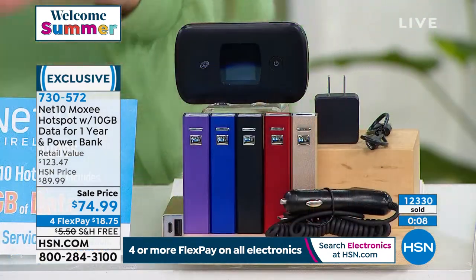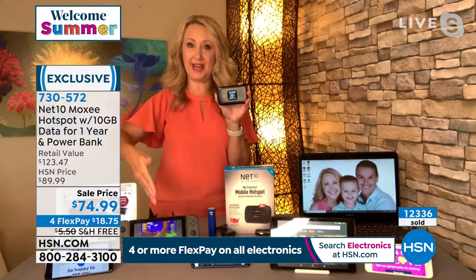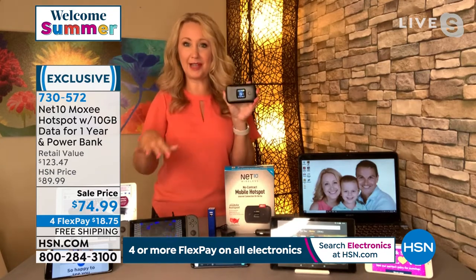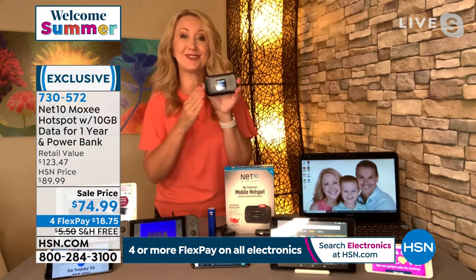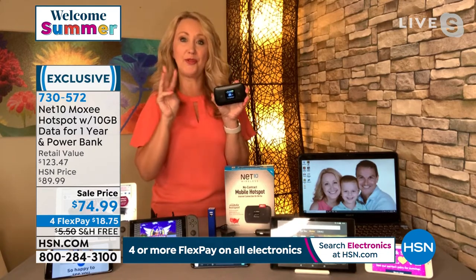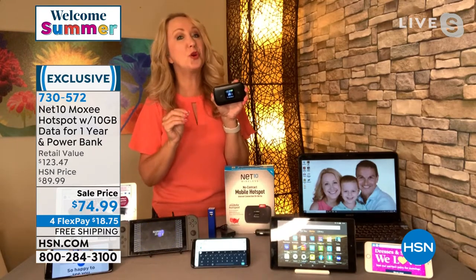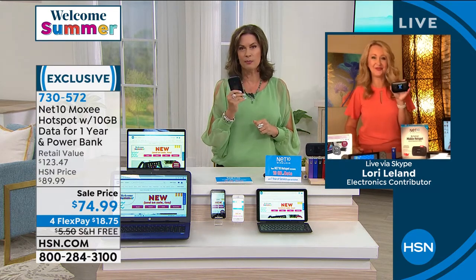Why do you need a hotspot? To provide internet so you can go online, stream games and movies, stream music. Our computers, laptops, iPads, and phones without Wi-Fi service are essentially doorstops. This provides it with no ongoing fees, costs, or contract. Super lightweight and portable, three ways to charge the built-in battery, connect up to 16 devices at a time for stable, secure, personal Wi-Fi that can't get hacked. None of the bad guys can get your private information when you have a Moxie.